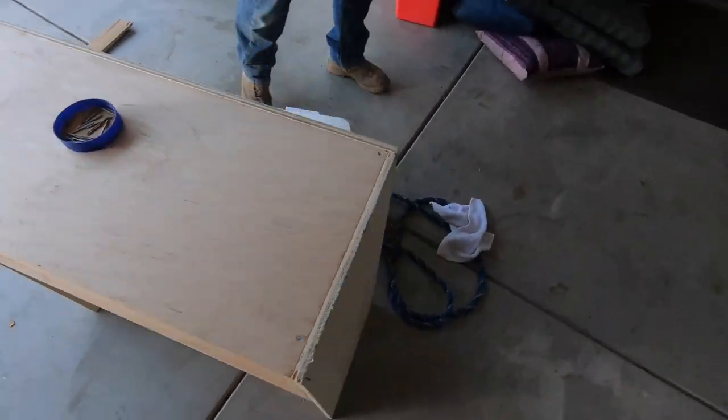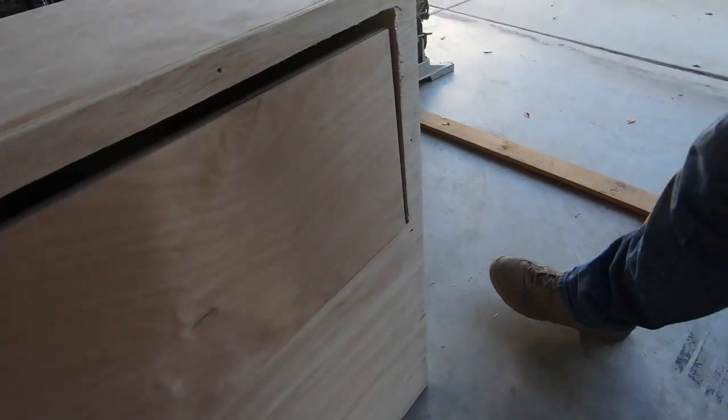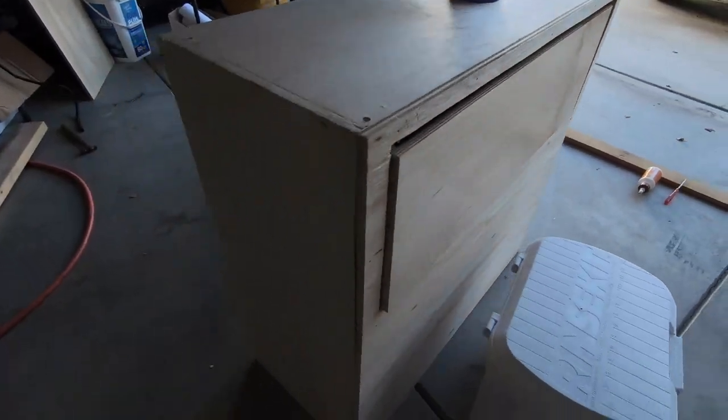All right, check it out — we nailed the box together, glued it up. Super stoked.